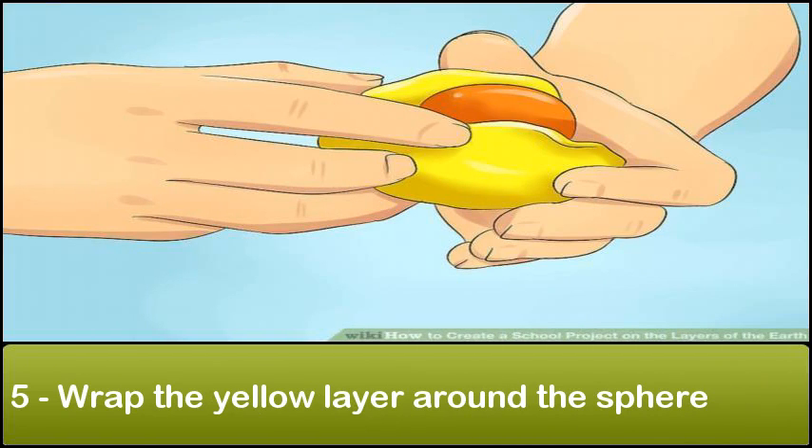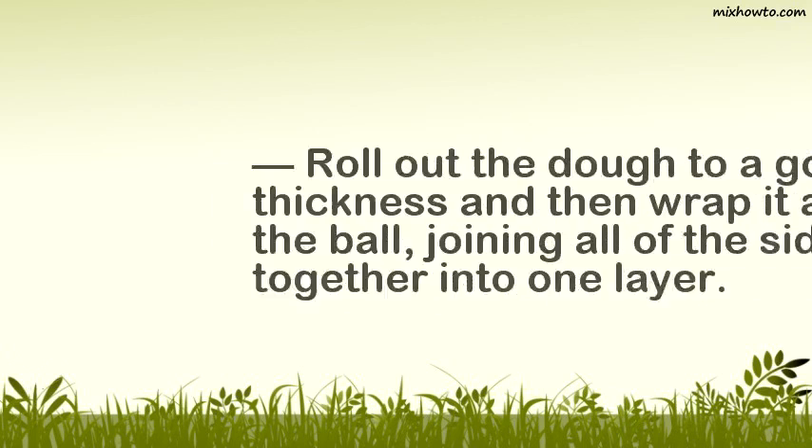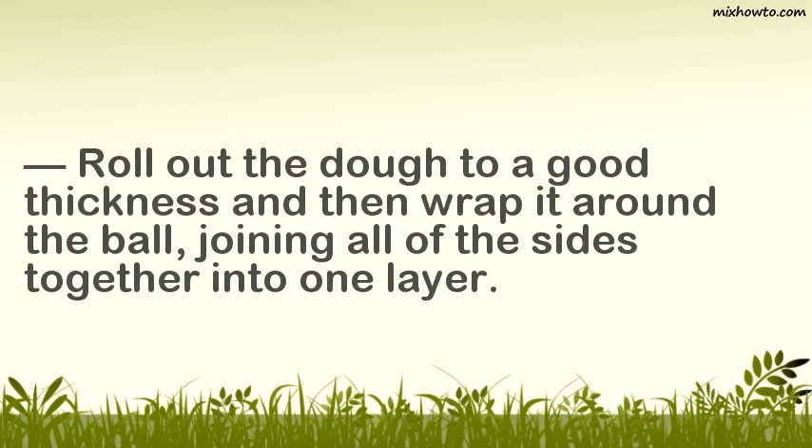Step 5: Wrap the yellow layer around the sphere. The next layer to add is the mantle, which will be represented by the yellow dough. The mantle is the largest layer of the earth, so make sure you have a nice thick layer of yellow. Roll out the dough to a good thickness and then wrap it around the ball, joining all of the sides together into one layer.